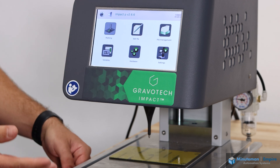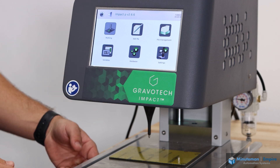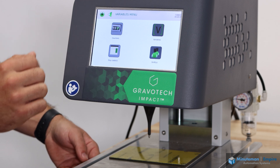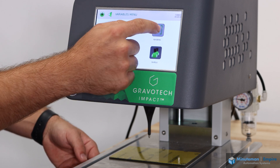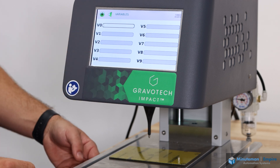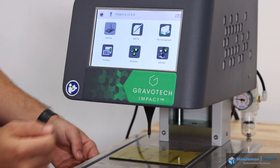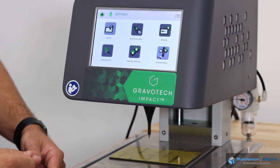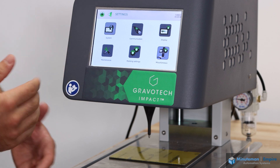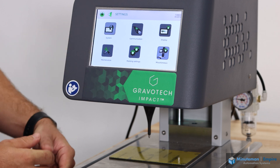Edit file allows you to edit files that are on the system itself. File management allows you to manage the files on the controller. In the variable screen you can adjust counters, decodes, shifts, as well as variables — whether a static variable manually typed in or a dynamic variable from an external device. In the settings tab you can change your communication settings, such as RS-232, RJ-45, or USB.